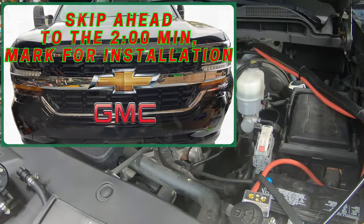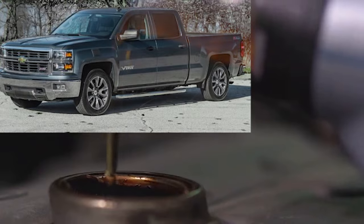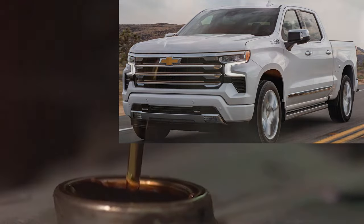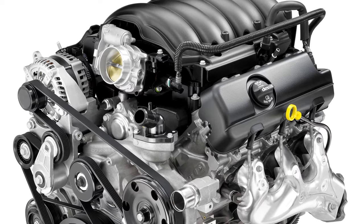After briefly explaining what an oil catch can is and how it works, we will show you how to install it on a 2014–2023 Chevy Silverado with the 4.3-liter V6 engine.